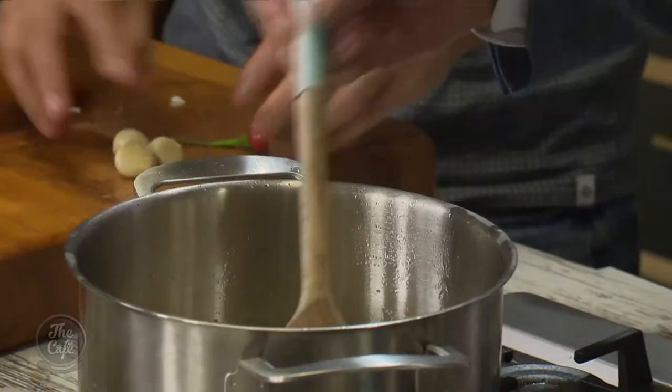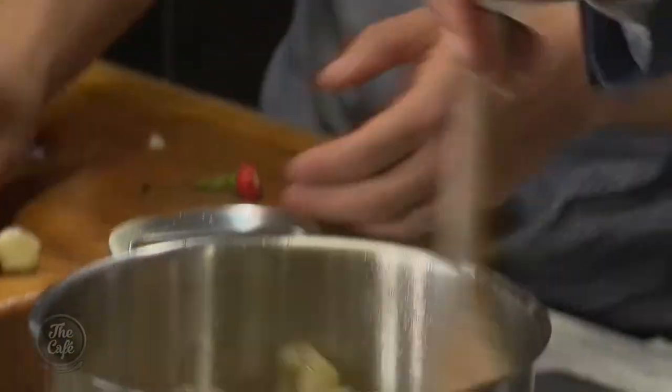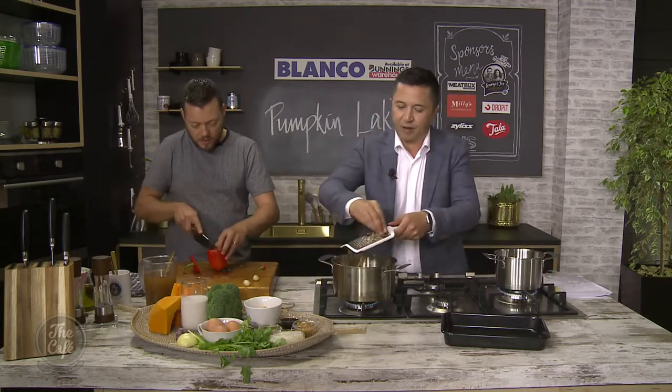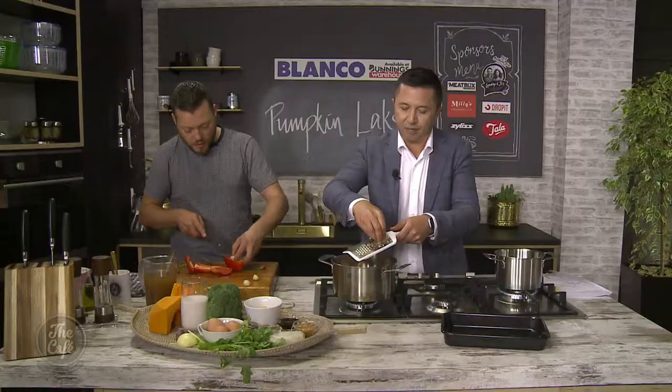There looks like quite a lot of ingredients in there, but that's what we want. A couple of garlic cloves - grate them in. And then I've got a red pepper as well, so I'm just going to dice that up and then we're going to cook that together as well.